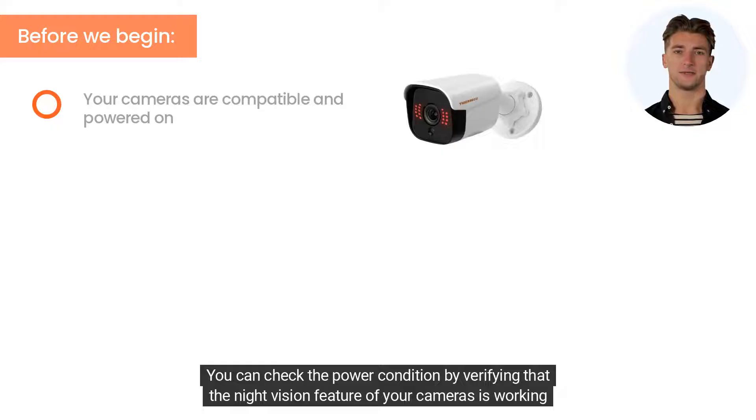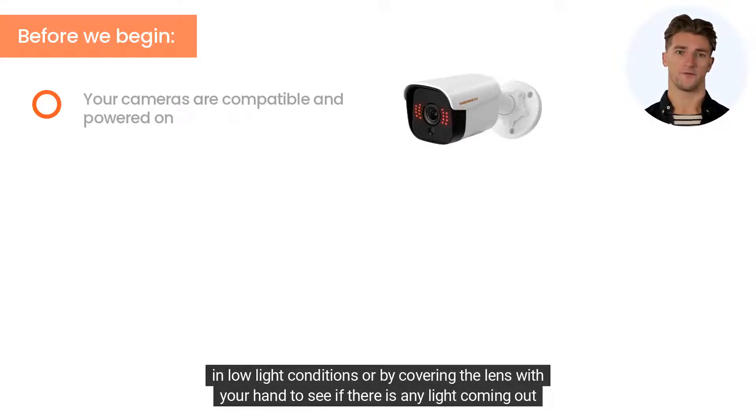You can check the power condition by verifying that the night vision feature of your cameras is working in low light conditions, or by covering the lens with your hand to see if there is any light coming out of it.